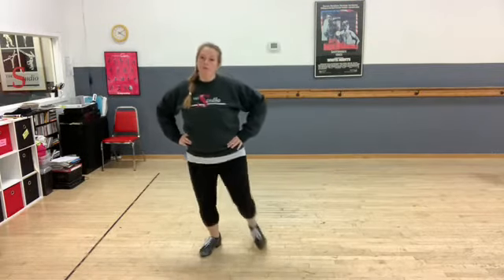Then you have a maxi four: step, shuffle, switch toe, and then you hold. Notice that toe punch comes right off the ground, so you're ready to step again to start over.